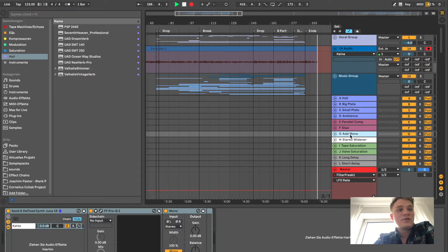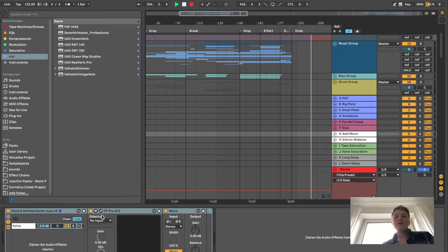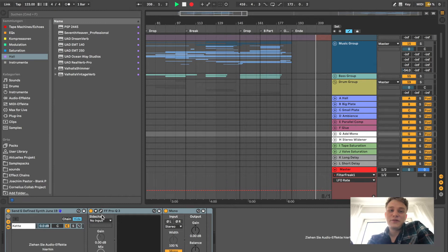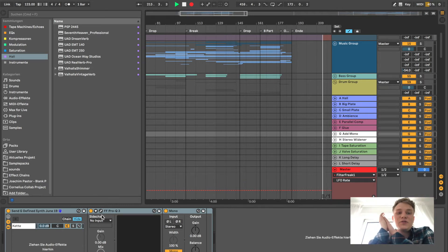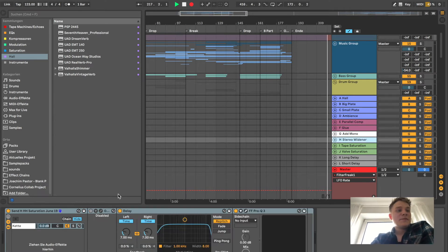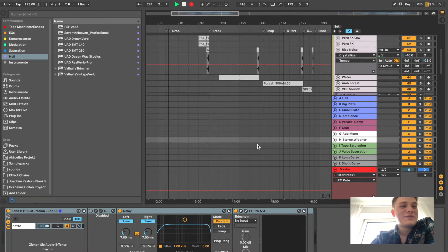Then I have a channel called 'Add Mono' where I can send a sound to give it a mono copy and mix it in with the original signal. That's helpful if you want it to cut through more on a smaller system, which are usually mono, or more in the club. I also have a stereo widener — I sometimes use Ozone — but I didn't use it here. I usually use it for hi-hats and just boost one exact frequency.